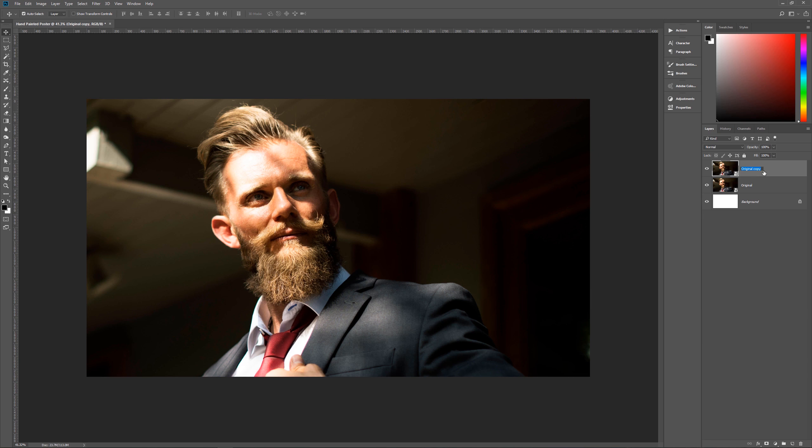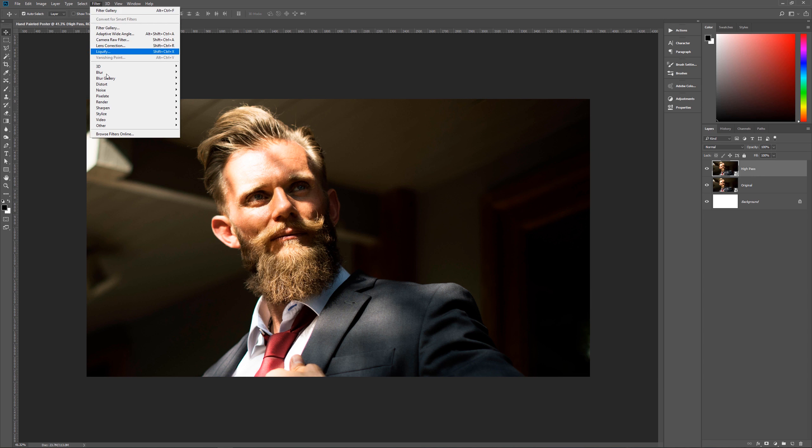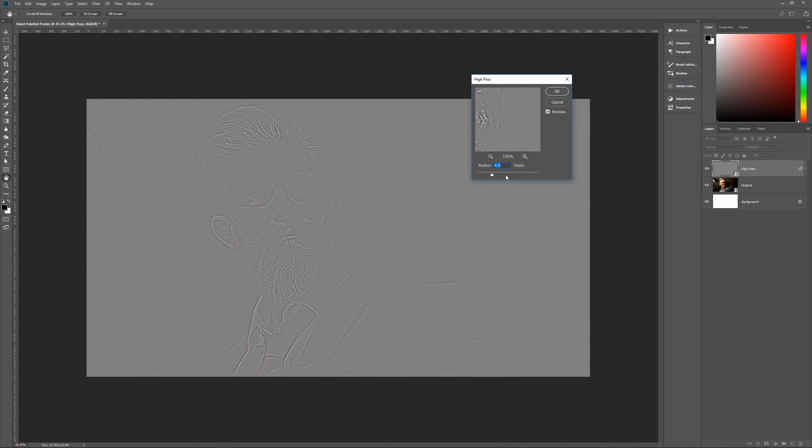Let's rename the top layer 'high pass' because we're going to give it a high pass filter. Go to Filter > Other > High Pass. For this particular image I'm using a radius of 4.5 pixels, but play around until you get the detail you want. If you go too high it gets too much detail, and if you go too low — around 2 — you're missing the detail needed to make this effect work.